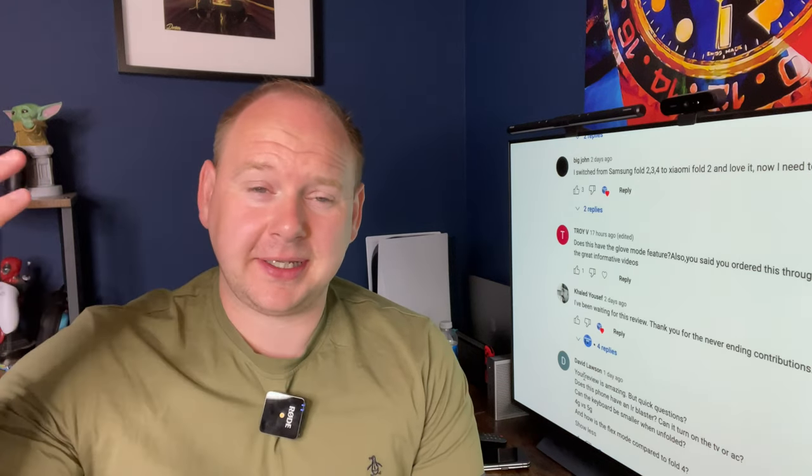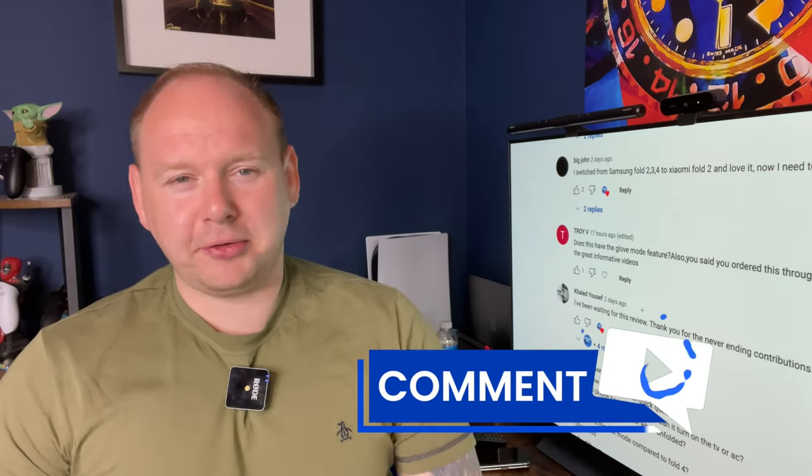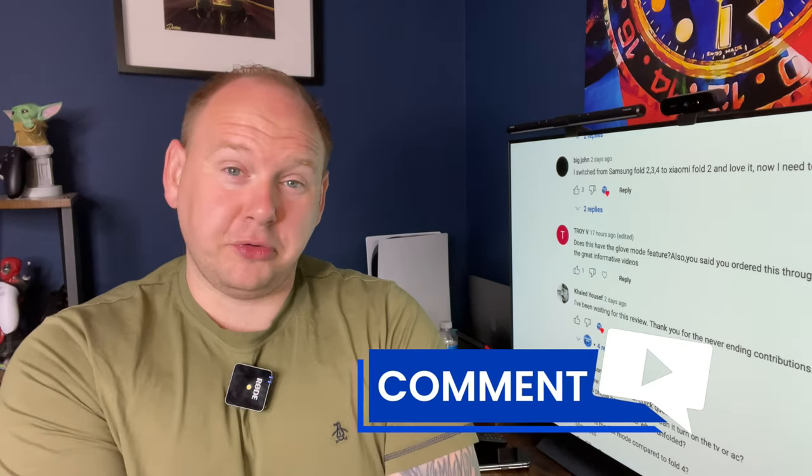The next question came from Troy V — does the phone have a glove mode? I have to apologize, Troy, I still can't answer this one. I'm not entirely sure what glove mode means — can you wear gloves with it? That might not be what you mean. If anyone in the comments can clarify exactly what glove mode is, please let me know.